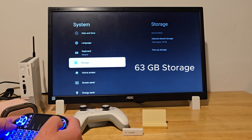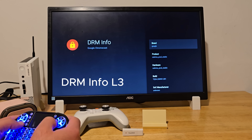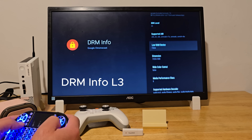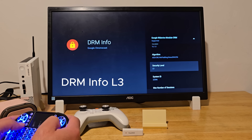As for storage, we've got 63GB available — that's more than enough for my apps, games, and media. The DRM info is Widevine L3, which means streaming services like Netflix, Prime, and Disney Plus will be limited to SD quality. But just as a quick note, this doesn't affect your personal media server. Plex or Jellyfin will still play your content in full 4K. Not a problem.